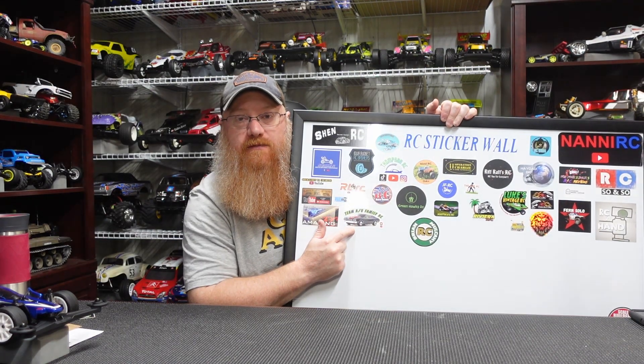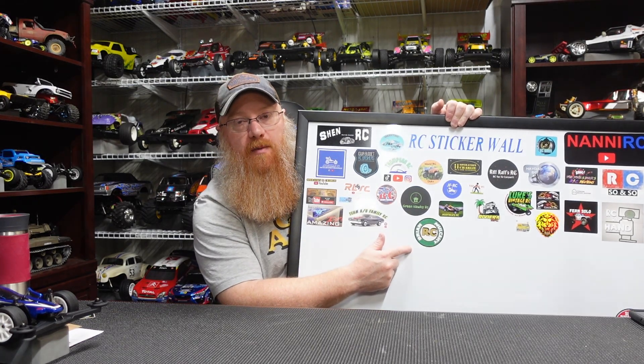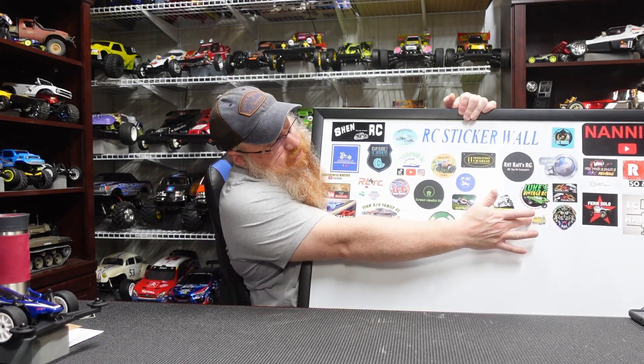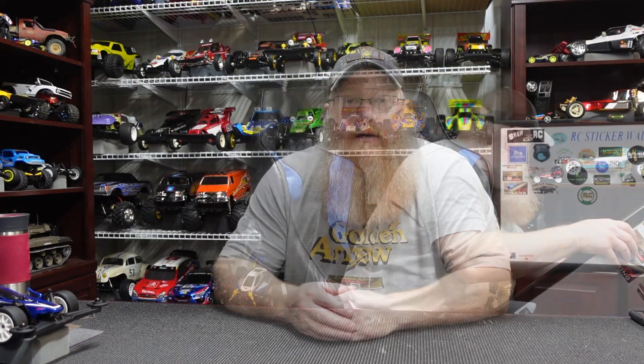Let me get these on the board and show you the status of the sticker board. We got Team AU Family RC, and then Brian Mulcahy RC, and over here is the little van — very cool. Thank you guys. Now on to the main event, and this is taking a little bit of time because there's three cars to show you.